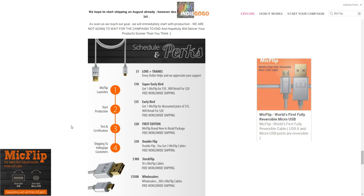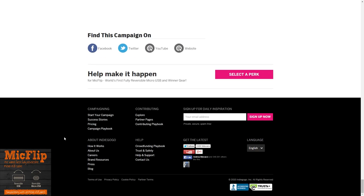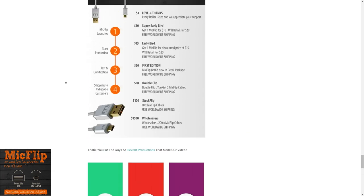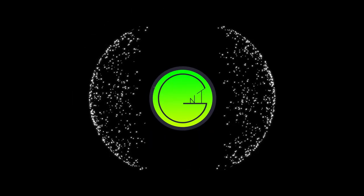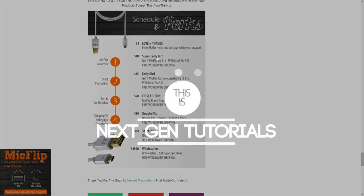That review will be coming as soon as I have this awesome little cable. I hope you guys enjoyed this different approach of previewing a product, and if you did, please like and subscribe — we'll see you guys next time, bye!